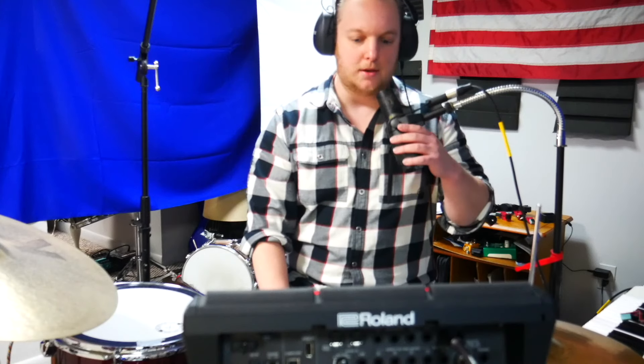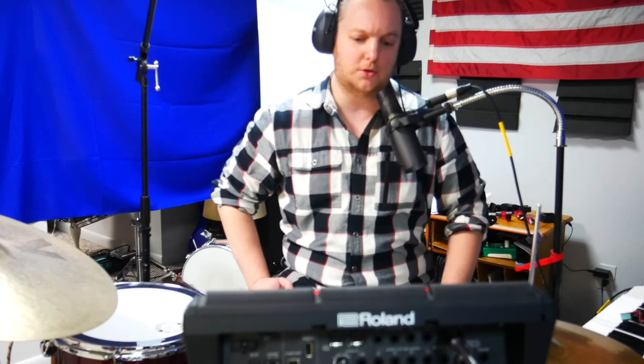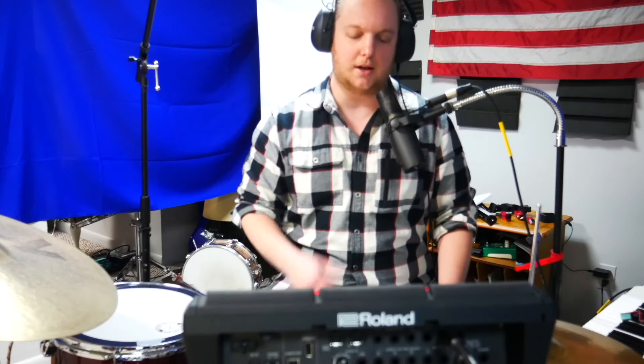So what do I mean by an external trigger? Basically something like this that I'm using here, and what that does is it adds more pads — one more pad to your sampling pad. In my case I'm using the Roland SPD-SX Pro, so it essentially gives me 10 pads now. It also can control different aspects on the pad like effects, stopping the click, and things like that.